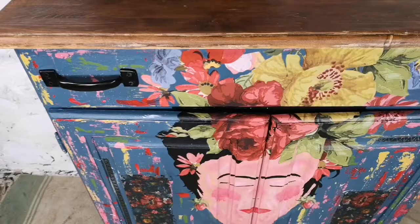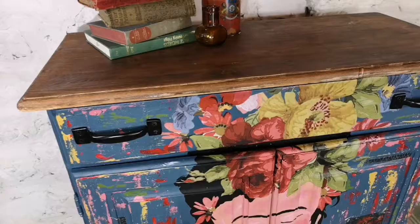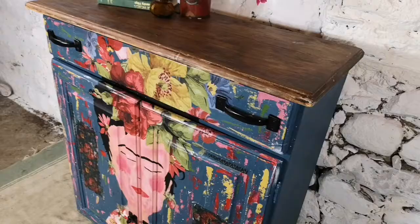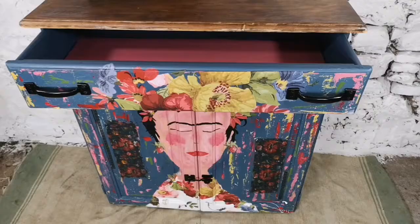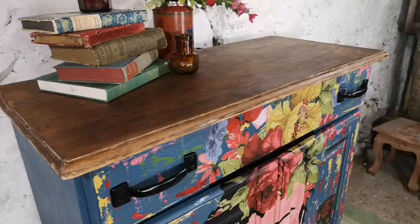I've also applied two patches of decoupage just for extra interest. I've used black industrial handles on the top, and as you can see I've used that hook system to lock her at the bottom so it didn't detract from the design. And that's how that's done — I hope you've enjoyed this.